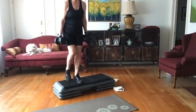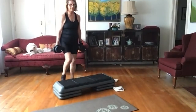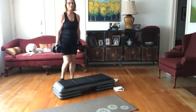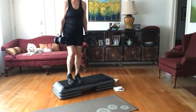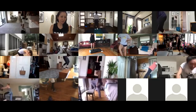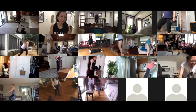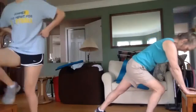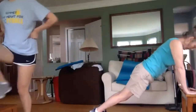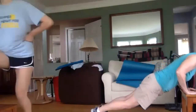You guys still have two and a half minutes — no rush, you're going to get plenty of rounds in. Hi Miss Karen, I see you. Good Sally, those push-ups are looking good.